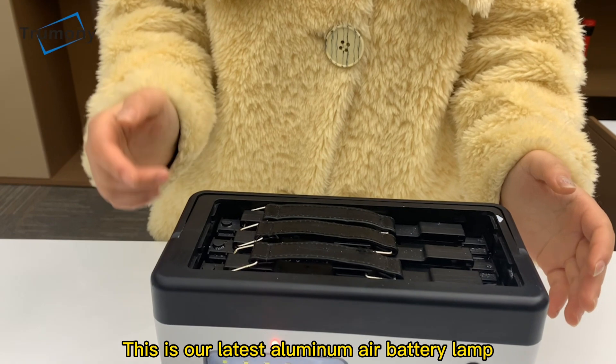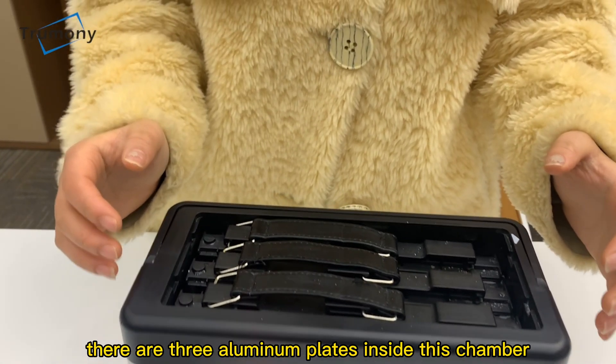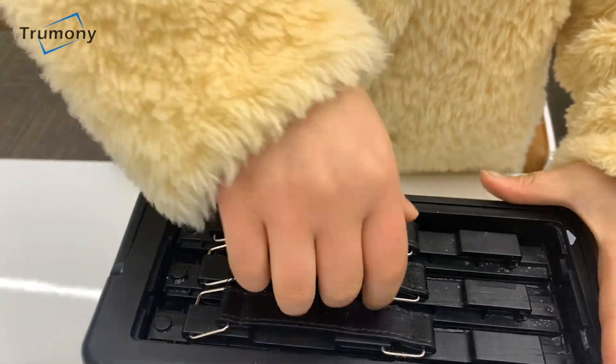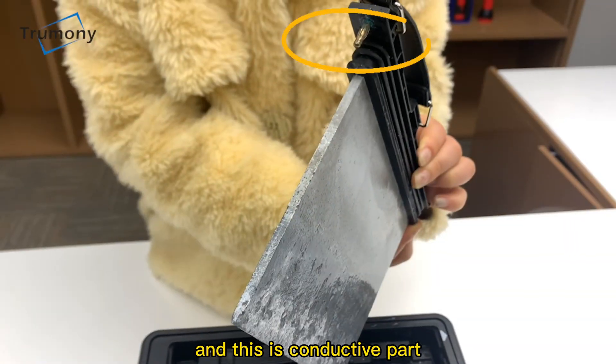This is our latest aluminum air battery lamp. There are three aluminum plates inside this chamber, and this is the conductive part.